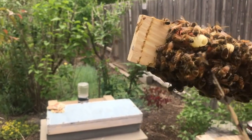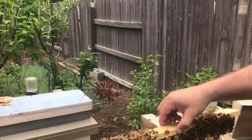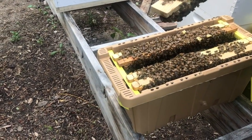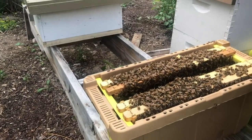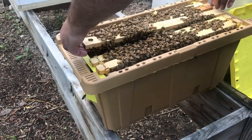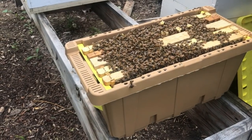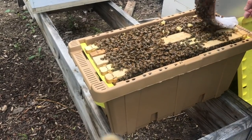It looks like only one of them is not capped yet here. So I think we will come back on Thursday and pull these off and put them in the incubator. We're going to close this back up and just let them have at it a little bit longer.